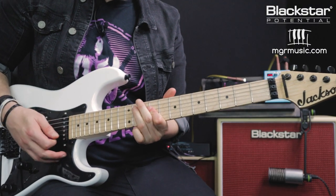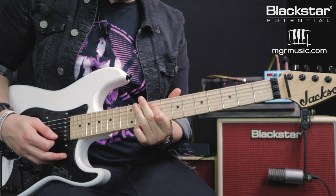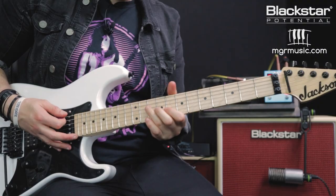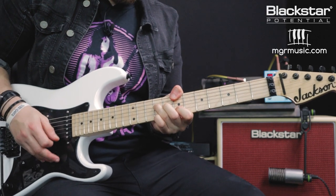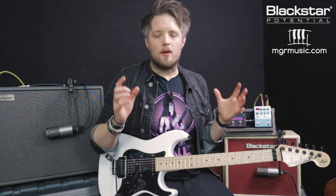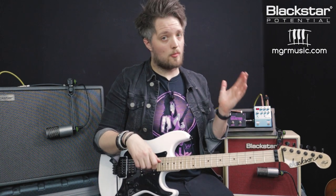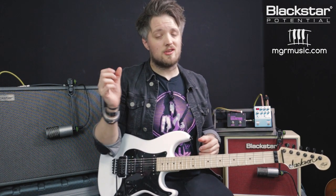Before we look at the effects, let's check out the clean tones on both amps to see how close they are. I've got the reverb on both amps dialed in as close as I can possibly get it. Those two amps are now pretty close to each other, though the Silverline is still a touch brighter because it has a more in-depth EQ section. The Studio 10 just has a single tone knob which I'm running straight up the middle, so it's pretty close but fractionally brighter.